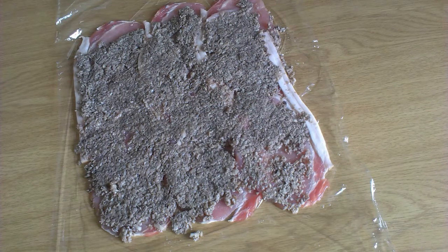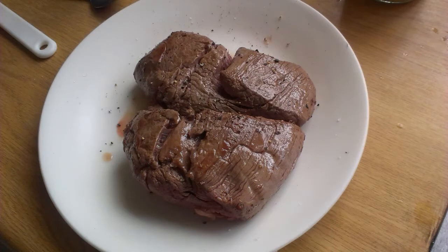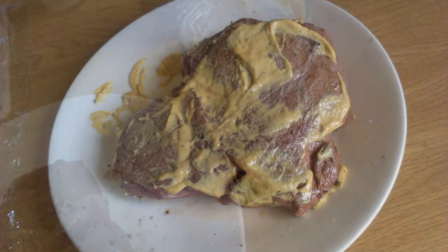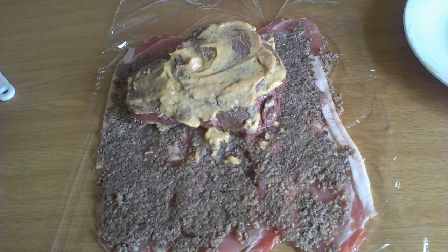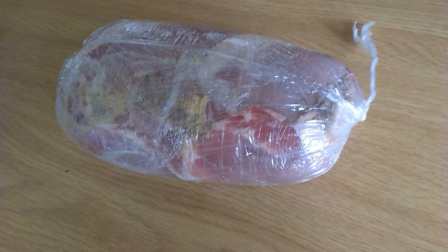When that's done, take the cooled duxelles and spread it over the bacon so that it forms a layer. Once the layer is formed, take the caramelised fillet and douse it liberally with mustard. Some people like very hot mustard — we didn't have hot English, so I used Dijon mustard. I covered the whole thing completely with it. You then put that onto the bacon with cling film and wrap it up so that it's totally covered, forming a nice sausage shape.